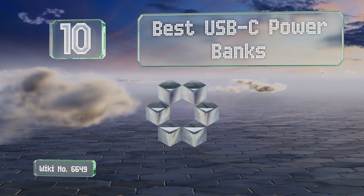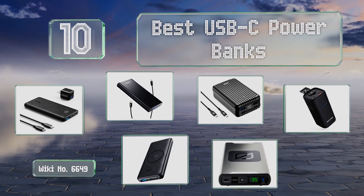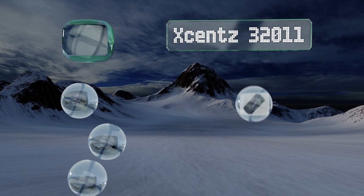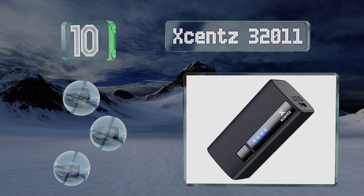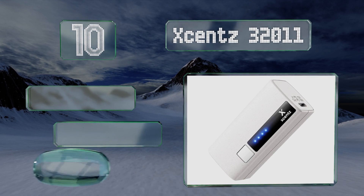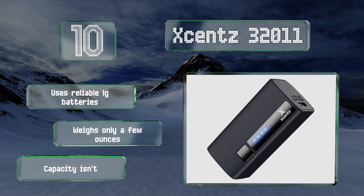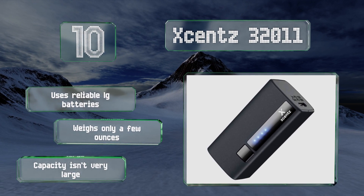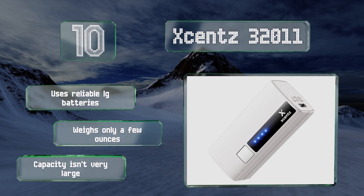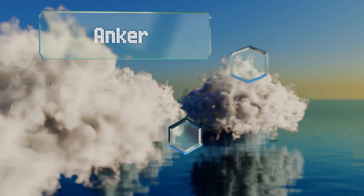EasyVid presents the 10 best USB-C power banks. Let's get started with the list. Starting off at number 10, offered in five colors and small enough to fit in a pocket easily, the Xsense 32011 is an especially convenient choice for keeping a phone or tablet from running out of juice. With a single two-way port and a simple on/off button, it's about as straightforward as they come. It uses reliable LG batteries and weighs only a few ounces, however its capacity isn't very large.